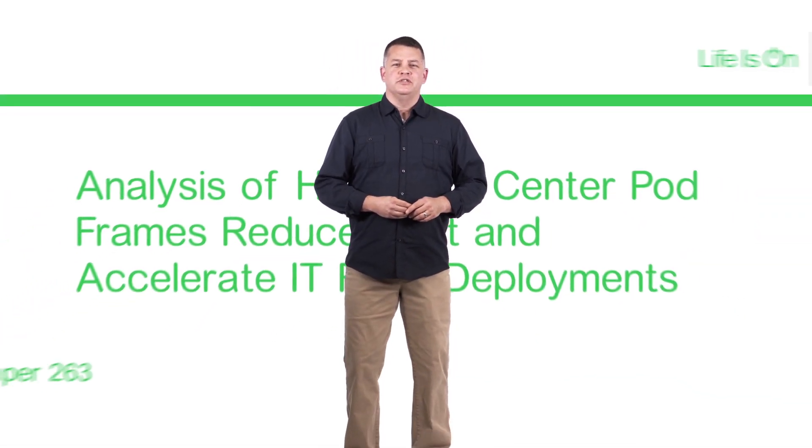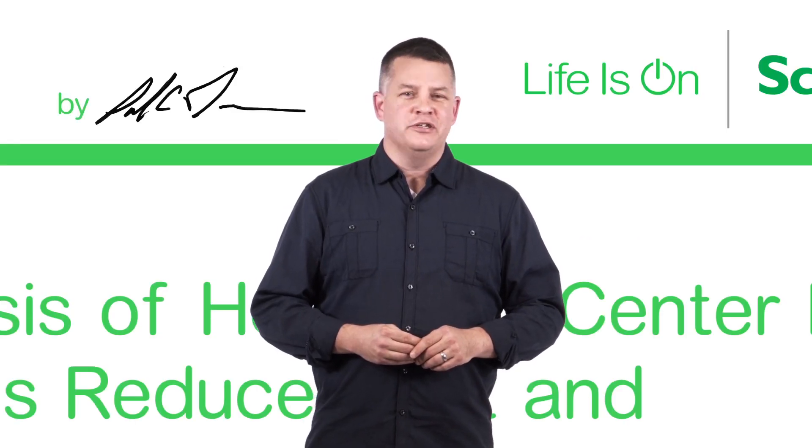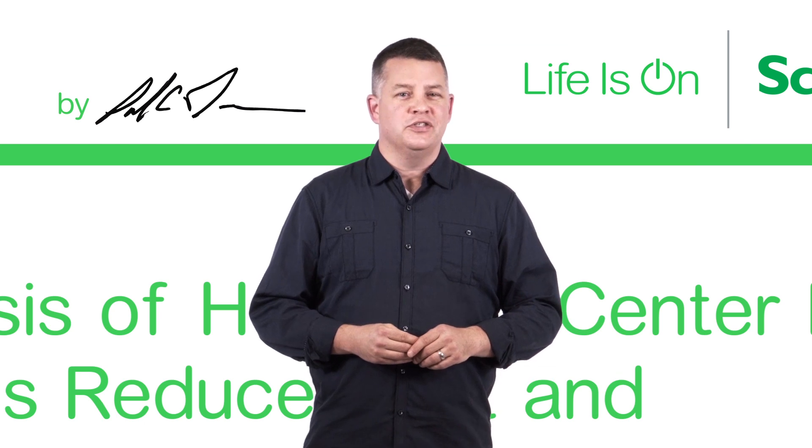I'm Patrick Donovan. Check out our White Paper 263. We'll show you how to turn your next project from being slow and costly construction to being a fast and simple assembly.